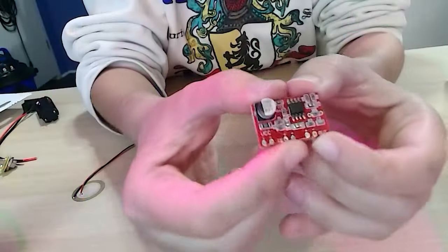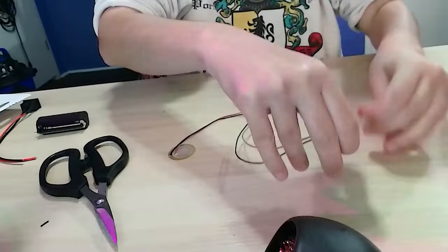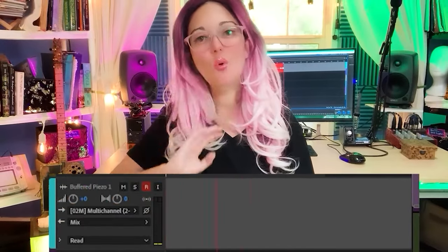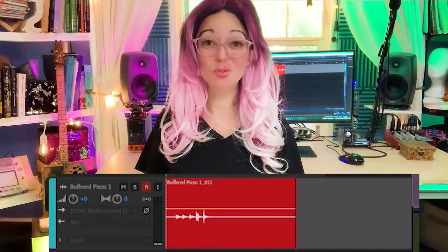Originally I sourced a tiny three dollar preamp that I soldered straight onto my piezo pickup and sadly it sounded like crap. It was extremely noisy, compressed my sound, and took away all of the bass from my CBG — which is not what a piezo preamp is supposed to do.